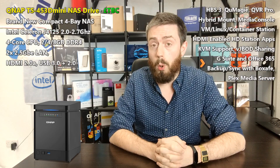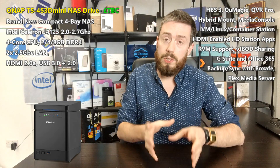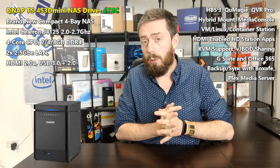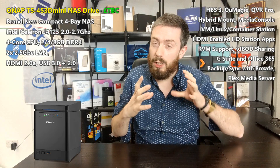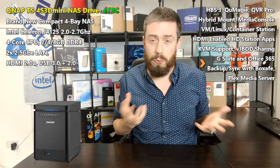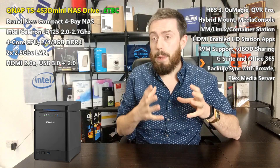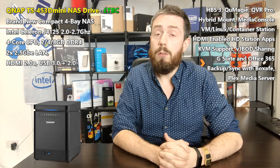I hope the 453D Mini we're going to talk about today is going to beat that trend. The TS-453D Mini is a four-bay compact NAS. It's not the first in their four-bay compact mini series — we've seen the Pro Mini, the A Mini, and the B Mini. This new series arrives with a compact, lower-noise, lower-power-consumption chassis that removes some of the aesthetic design of QNAP's four-bay series and puts it into a tight, compact micro deployment chassis.